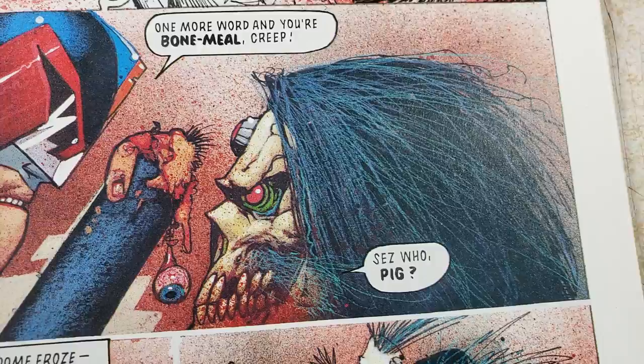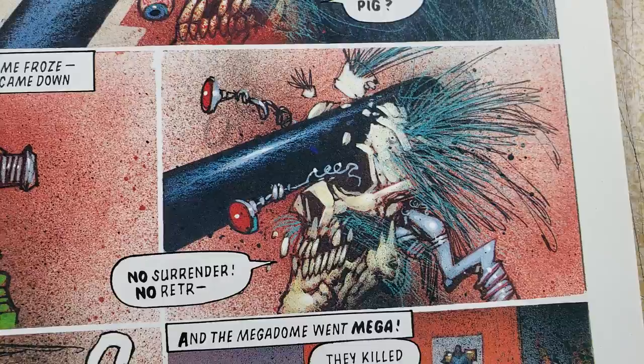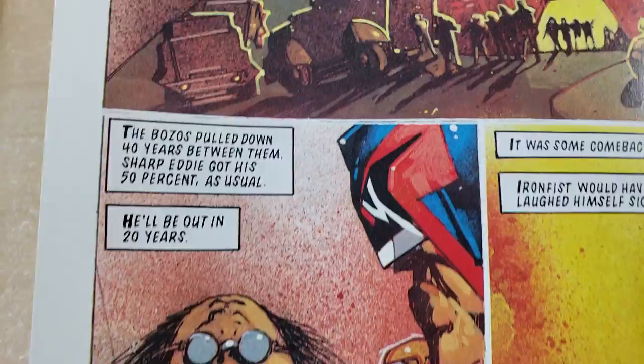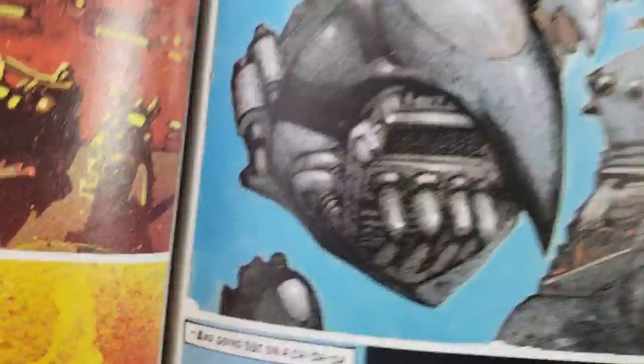Bam! Oh man, that's nice. It's crazy he paints these pages. It's hard enough to do pencils, pencils and inks. Pencils and painted — it's like, dude. Crazy.